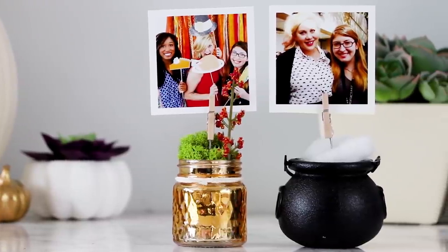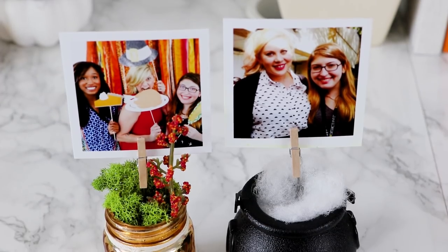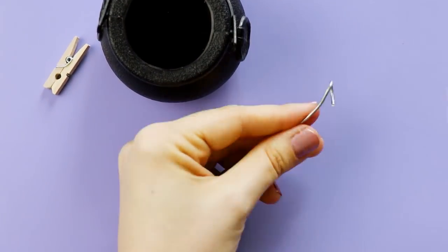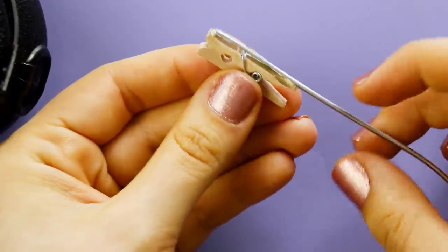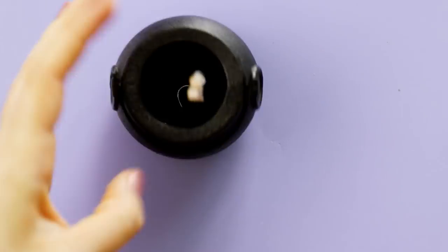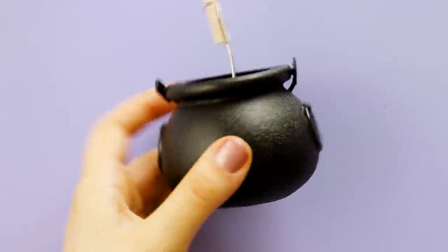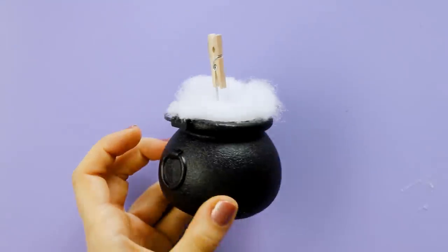Next up, I'm so happy I finally found a way to use these mini cauldrons that I got from the craft store years ago. We're going to make these cute little photo holders. You'll need wire and a mini clothespin. Cut a piece of wire that's a couple inches long, then use pliers to bend the bottom into a loop — it helped to wrap it around a pencil — just to create a base that you'll be able to glue down. Use plenty of hot glue to glue the other end of the wire to the clothespin and seal it in there. Then glue the wire to the center of the cauldron. Once that's dry, grab some cotton batting — I'm using the stuff they sell as spider webs this time of year — and put that in place to make the smoke coming out of the cauldron.